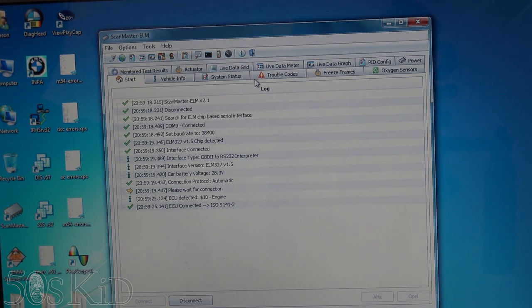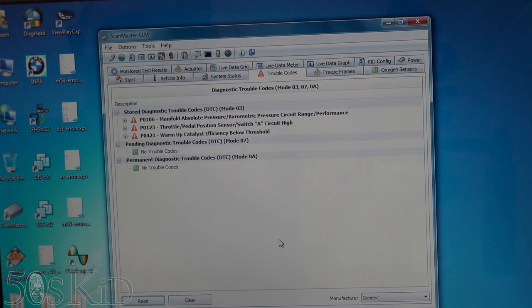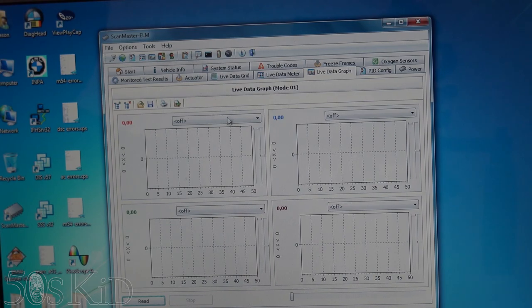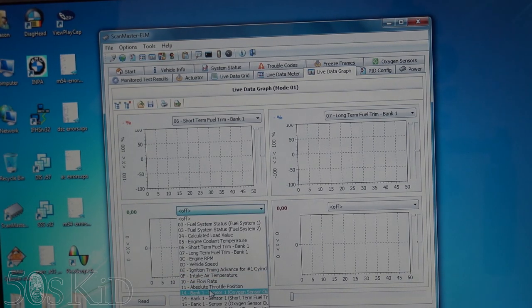I've got it connected and I'm going to go over here to trouble codes. I'm just going to read. You can see we've got three codes. What I'm concentrating on is P421 — that's warm-up catalyst efficiency below threshold. What that's actually detecting is that the catalytic converter is not working quite correctly. The way I'm going to test that is to look at live data — I'll be looking at short-term fuel trim, long-term fuel trim, and the O2 sensor outputs.